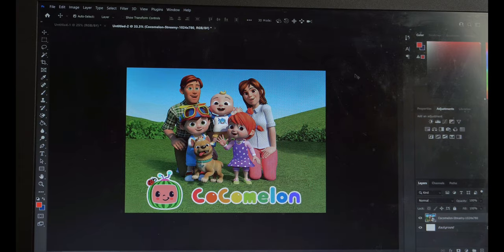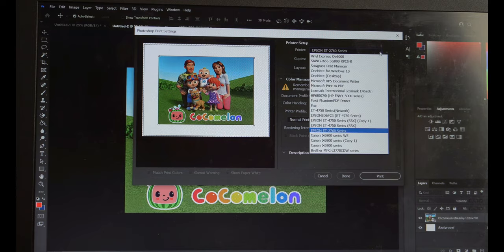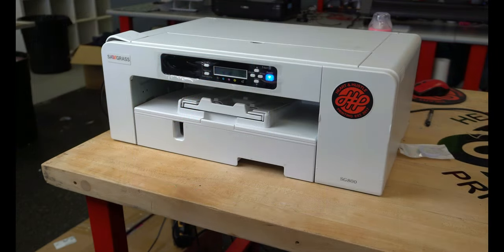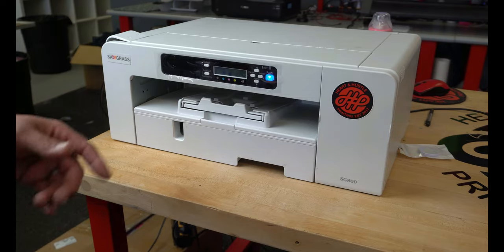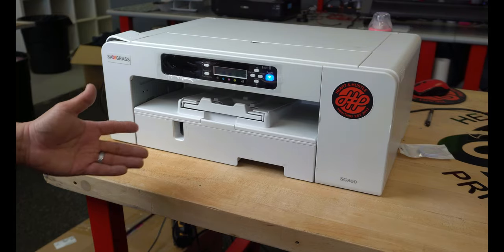We're going to be printing from here, so you can hit Control-P and it'll bring up your printers. Whenever you click Print and this comes up, make sure you click whatever printer you want to use. We're using the Sawgrass 800. Whenever you're ready to print, just click Print. If you guys are interested in a true sublimation printer, go down below — there's a link to Heat Transfer Warehouse. Go under their sublimation tab. They now have the Sawgrass 500 and the Sawgrass 1000 — I don't believe they carry the 400 or the 800 at Heat Transfer Warehouse anymore.